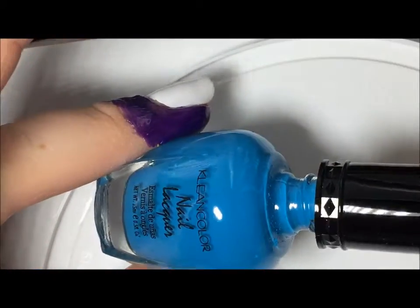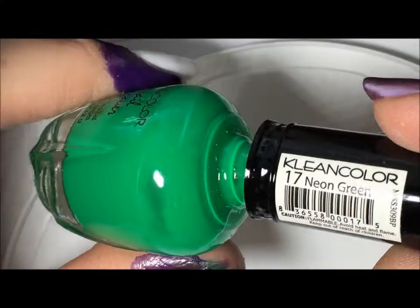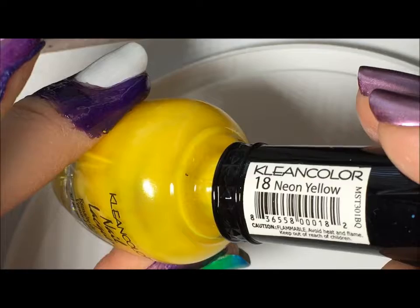I just have a lid that I'm going to use off to the side, and the three colors I'm going to use are Clean Color Neon Aqua, this green also from Clean Color is Neon Green — a nice bright green — and last, also by Clean Color, is this nice bright yellow called Neon Yellow.